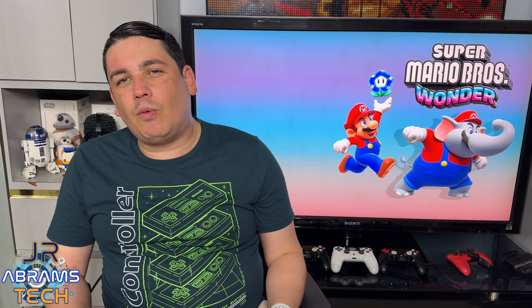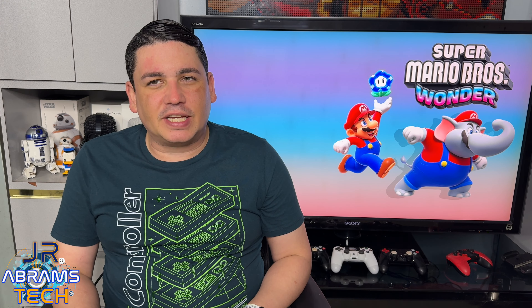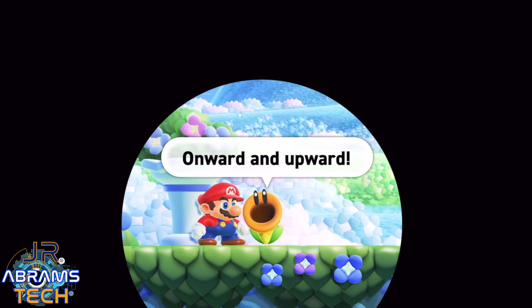For a while, I have thought that if I wanted to play a good 2D game of Mario, I would have to probably go as far back as the Nintendo 64 or maybe even the Super Nintendo. But I decided to give Super Mario Wonder a chance and I honestly have to say, I am pleasantly surprised by this game.